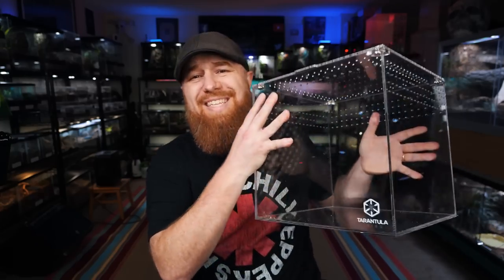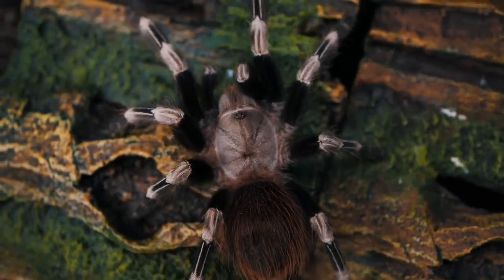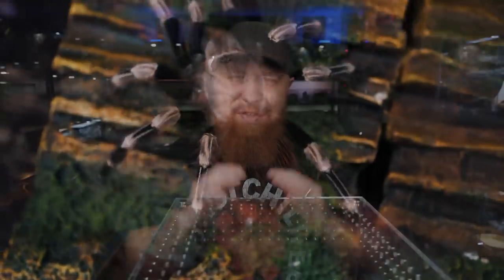The enclosure we're using is this Tarantula Cribs large cube enclosure — it's 12 by 12 by 12. And I think I'm going to make mine for my Nandu Chromatis. She's fine in the enclosure she's in, but it is getting a little bit small and she's just a beautiful species. So I really want to be able to put her out on display, and I think this is going to be an amazing enclosure for her.